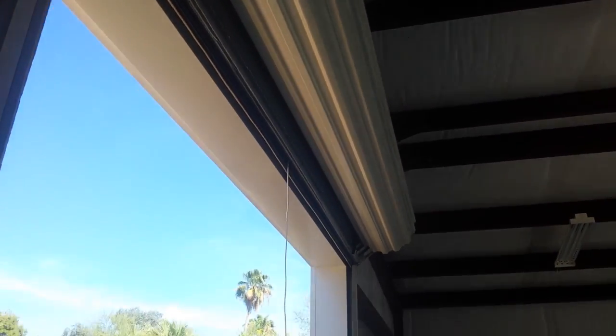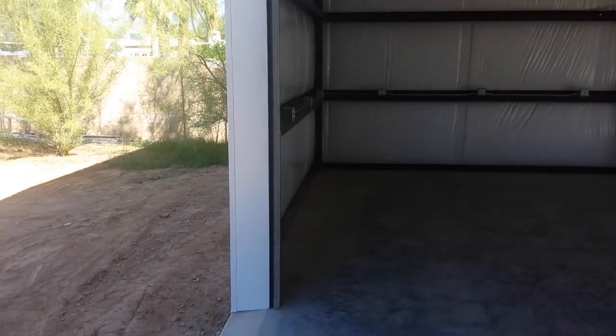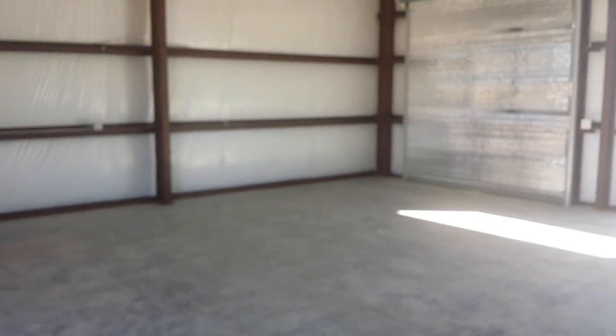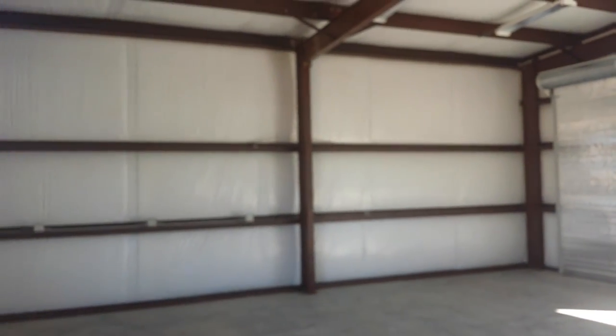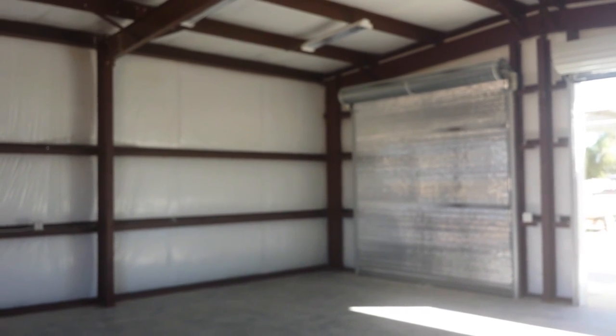That's about it for this door. Again, this is Chet Wilkins with Sentry Builders in Scottsdale, Arizona. Pre-engineered 30 by 30 foot building, 12 foot high eaves, done for Steven up here. Until next time.